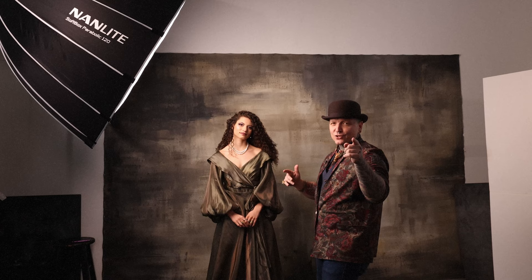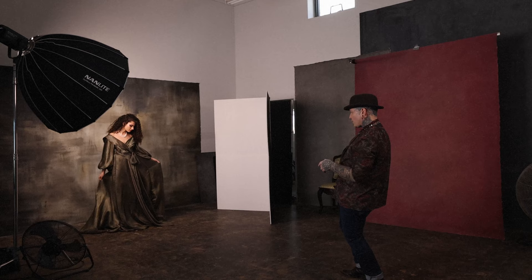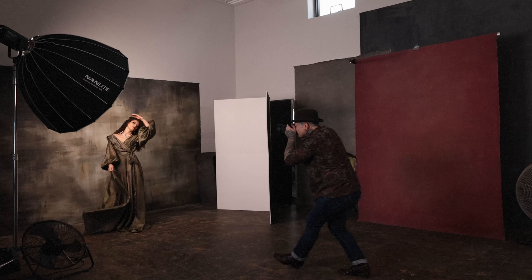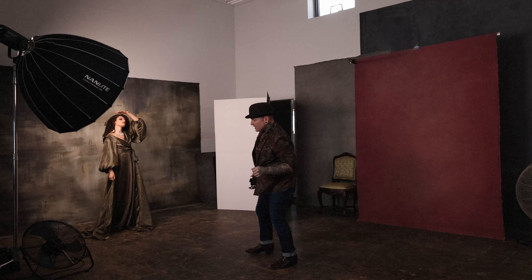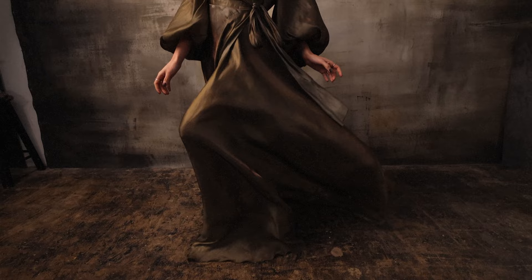We're going to get a fan going and play with some very editorial fluidity. We're rolling and just going to see how it goes. Melanie looks absolutely gorgeous — I'm going to get a couple of test frames. You can just kind of sway and move around, very ethereal and soft. Let's turn the fan on. Sorry for the fan noise, but it's going to be worth it for the effect — especially with how this dress moves in her hair, it's going to make this whole thing feel so much more dynamic.